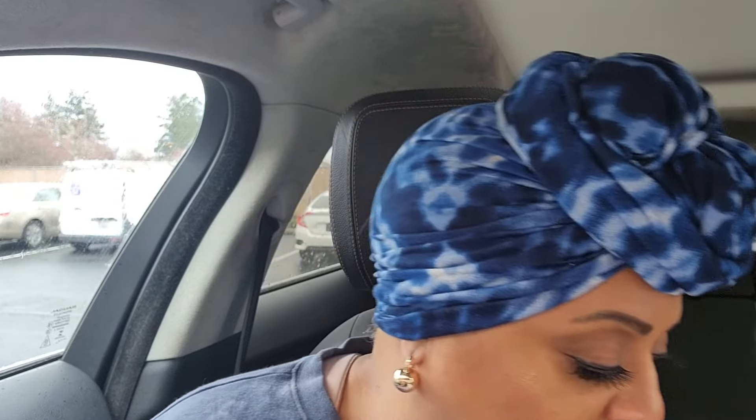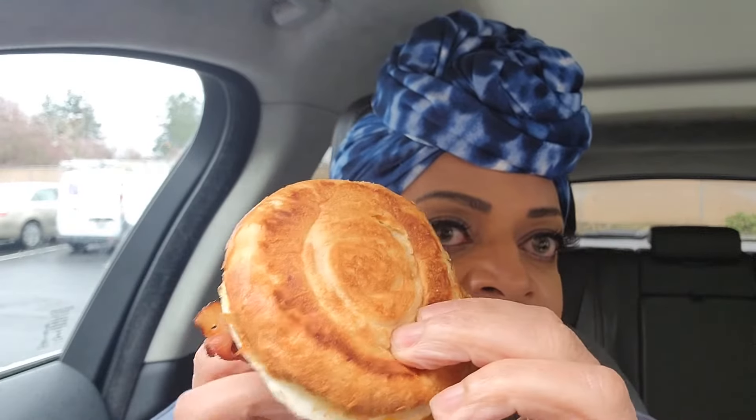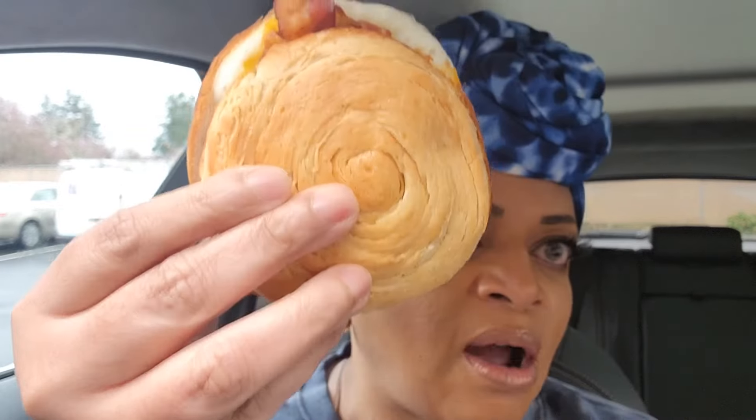I know it's probably the worst for you, but let me show you guys the sandwich. They don't have any sauce. This is what the sandwich looks like, and let's see if it's less dry than the one with the hard bread.